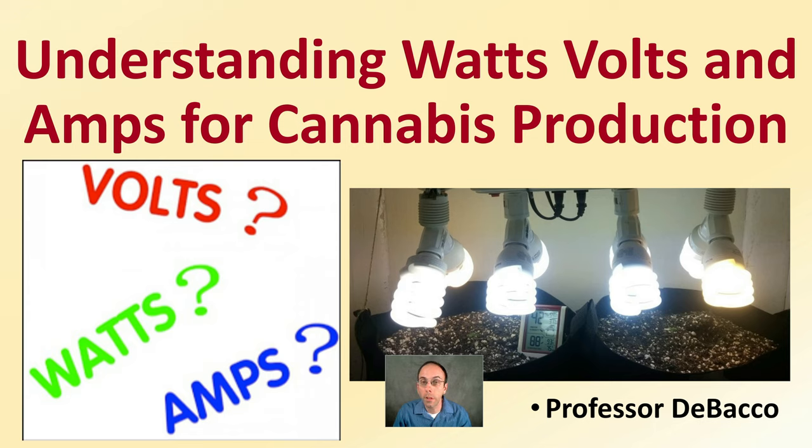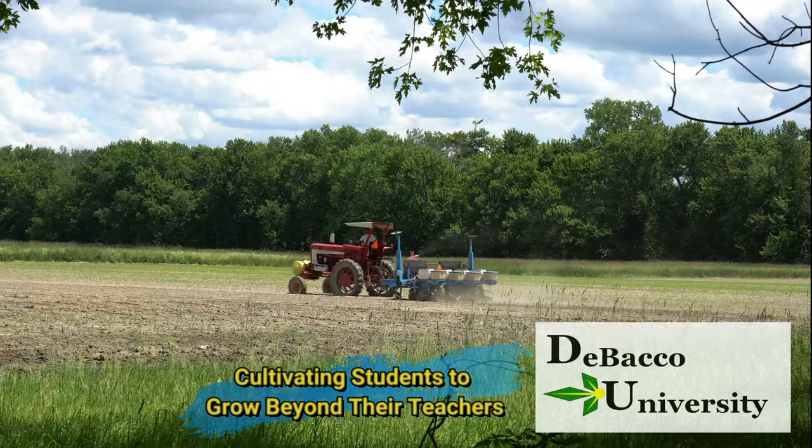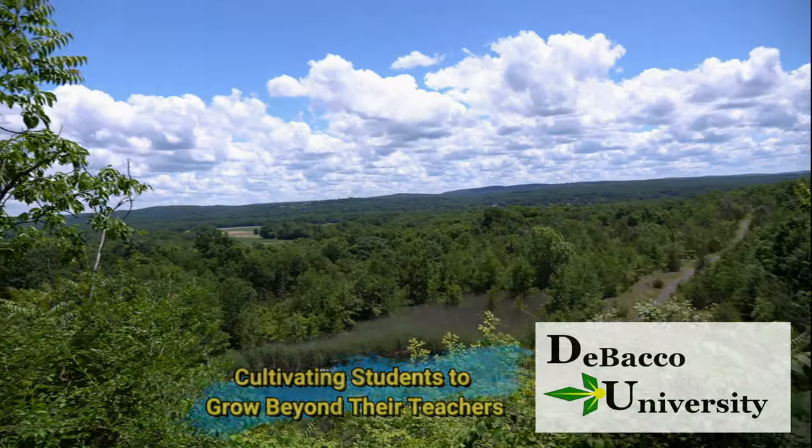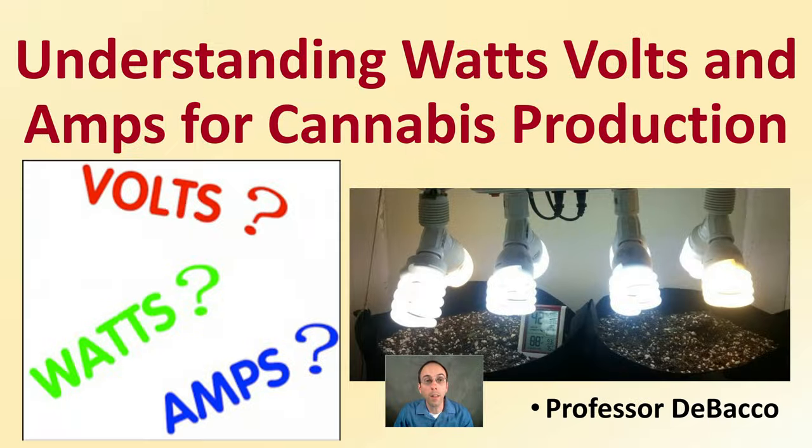On this DeBacco University video, we're going to go over understanding watts, volts, and amps for cannabis production in relation to utilizing grow lights. Let's go over an understanding of some of the watts, volts, and amps that you might have in your grow lights so you can be efficient with your production.